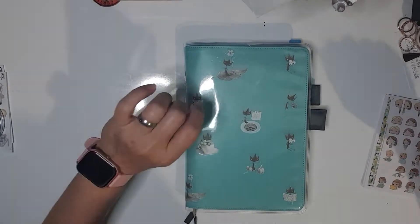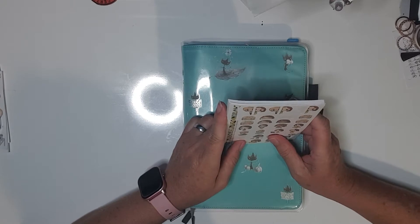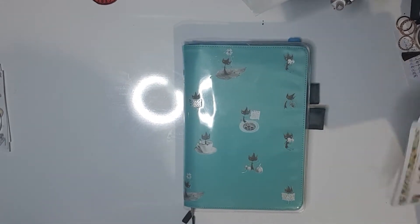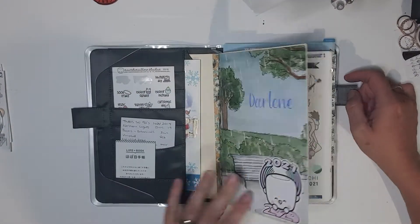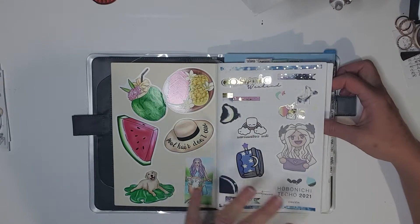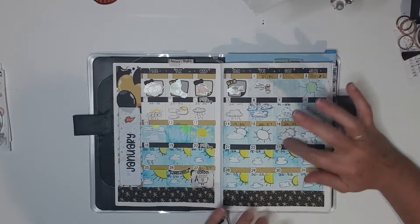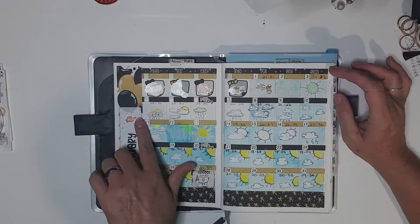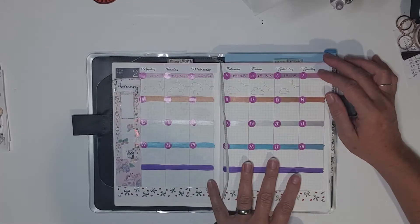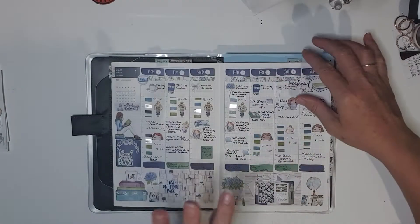Hi guys, welcome to my channel! I'm going to pre-plan and set up my March in my Hobonichi Cousin. I've been using my Planners Anonymous kits in here - these are just random sticker flakes and things. In my monthly, I'll quickly show you how I've been using it. I've just been doing the weather, and I haven't set up much in there yet, but here are the weeklies.